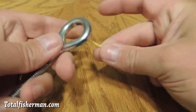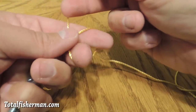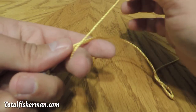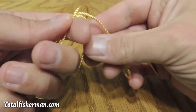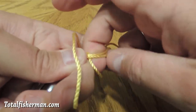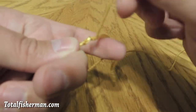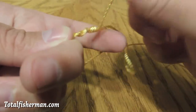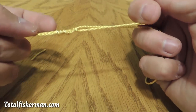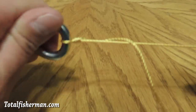Let me show you that one more time. Pass it through the eye of the hook. You're going to make this loop in your hand around your fingers — see how that is? Pull your finger out, put it back in there. If you need a little more line, go ahead and pull some and make the loop bigger. Now while you're holding all of this open, you're passing it through that loop you've created once, twice, three, four, five times. Then allow that to form up like so.